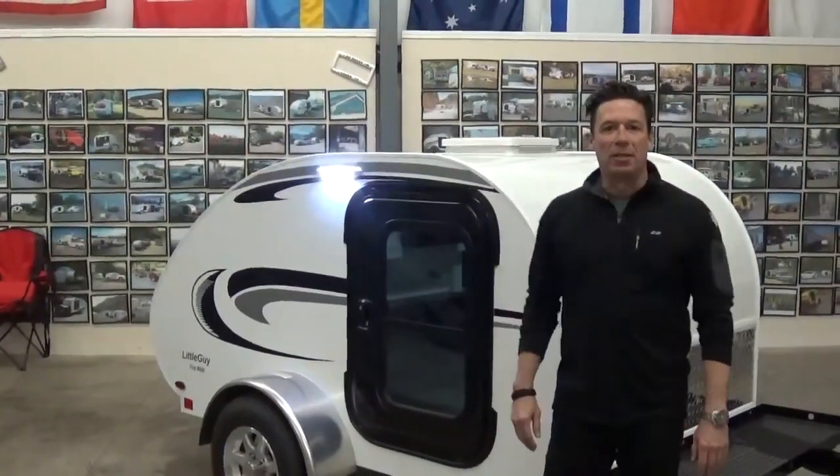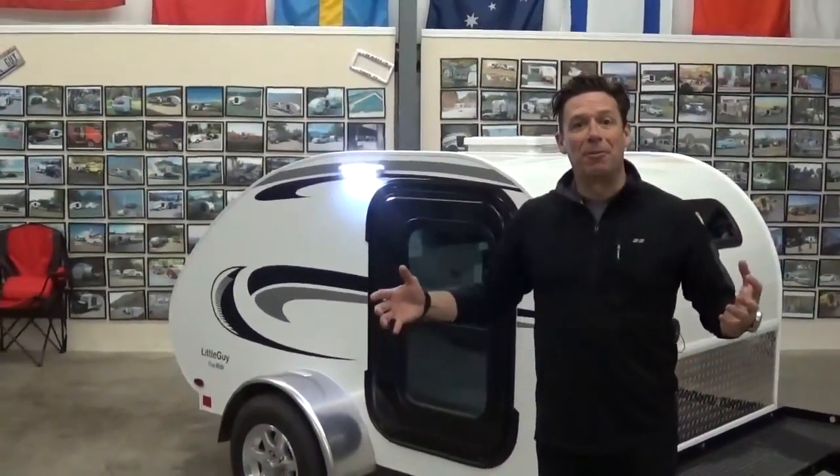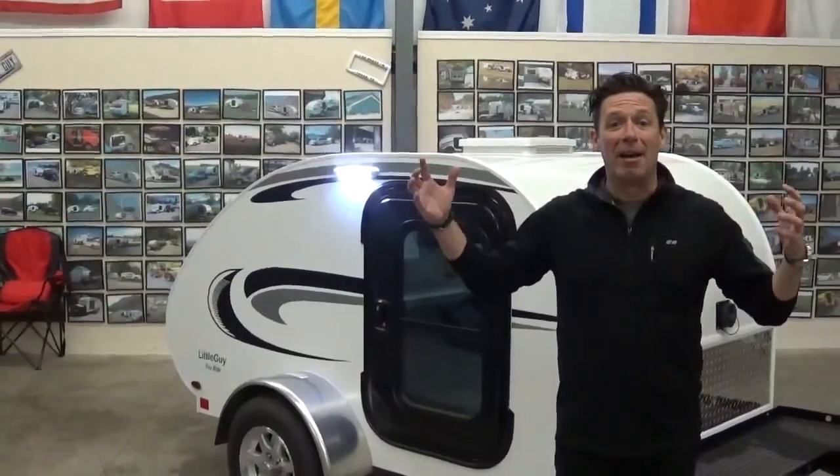Good morning. Hi, I'm Chris Baum with Little Guy Worldwide. I'm the Chief Operating Officer for this global company that we have here.